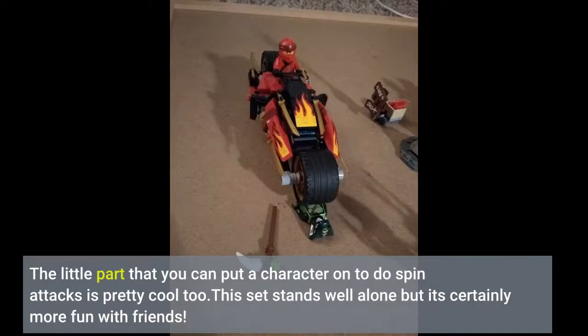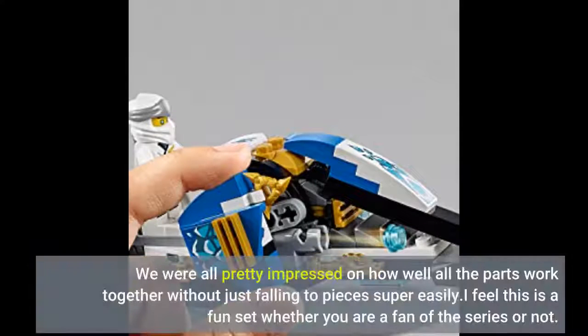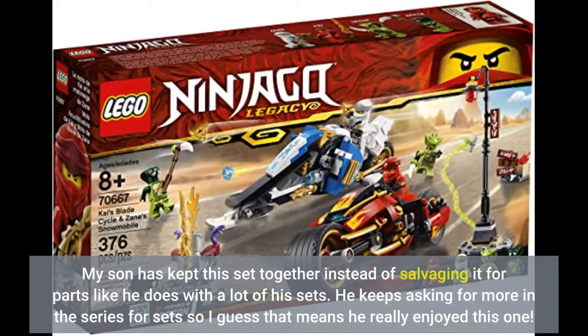The little part that you can put a character on to do spin attacks is pretty cool too. This set stands well alone but it's certainly more fun with friends. The battle aspect is fantastic and has kept my son playing with this long after building it. We were all pretty impressed on how well all the parts work together without just falling to pieces super easily. I feel this is a fun set whether you are a fan of the series or not. My son has kept this set together instead of salvaging it for parts like he does with a lot of his sets. He keeps asking for more sets in the series, so I guess that means he really enjoyed this one.